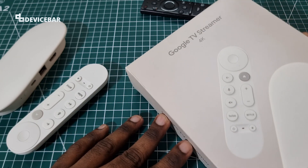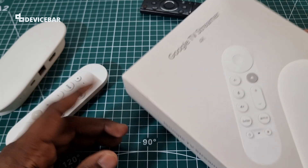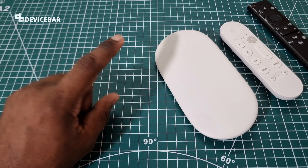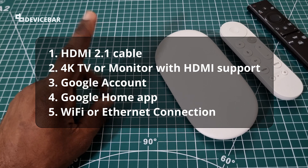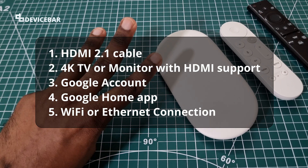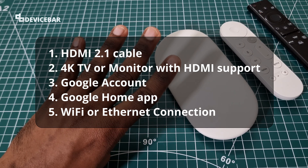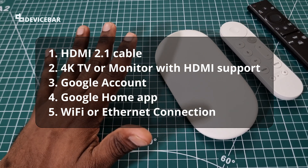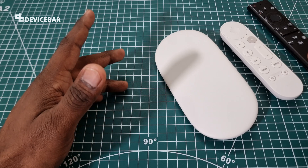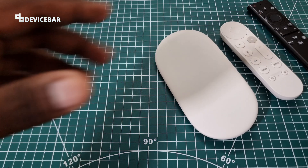Before we start, we need to have the following five things: an HDMI 2.1 cable, a 4K TV or monitor with HDMI support, a Google account, the Google Home app, and a Wi-Fi or Ethernet connection. Please keep all of them handy. We don't get any HDMI cable with this device — we have to use or buy one separately.